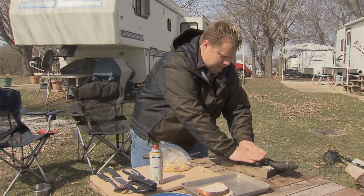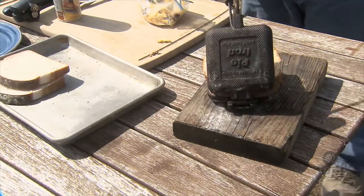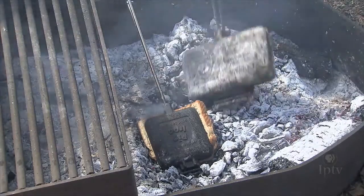Top it with another piece of bread. You can put any sort of filling in here — from eggs, sausage, bacon. Put it right next to our cinnamon rolls. We'll let that cook for about five to seven minutes.